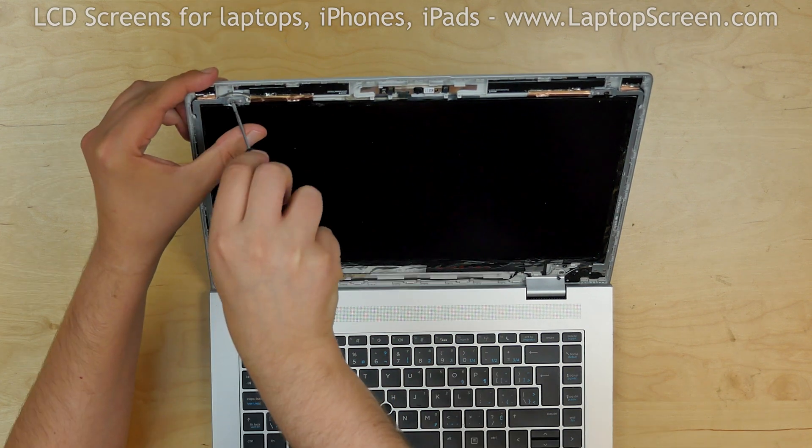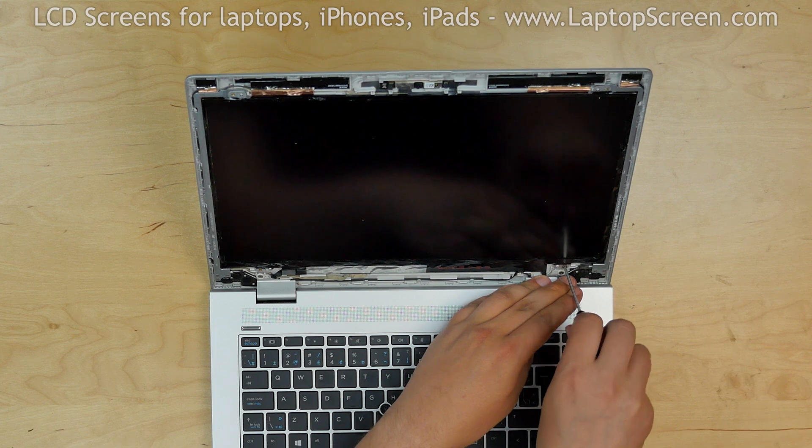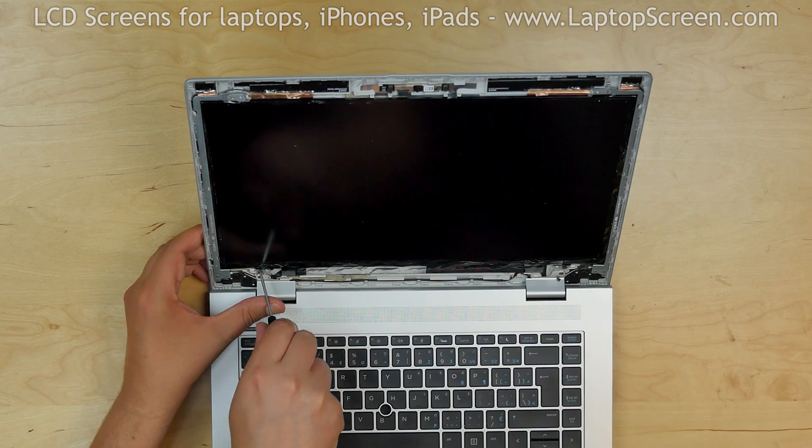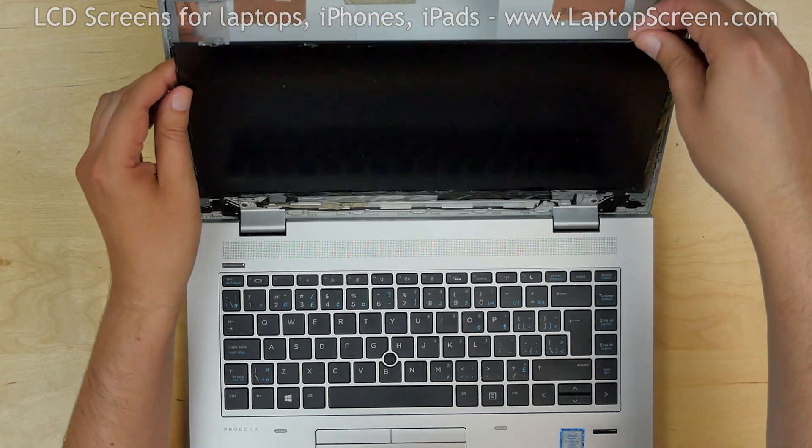The screen is held in place by four Phillips screws in the corners. Remove the screws and place the screen on the keyboard.